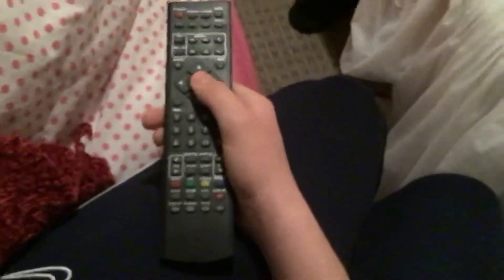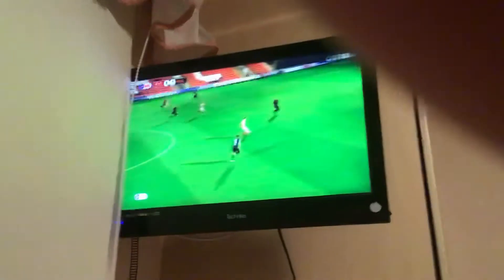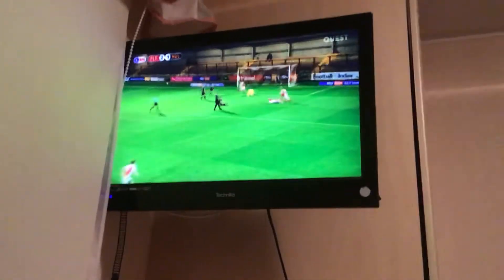Another universal remote — actually I've got a working version of this remote for this television. They look exactly the same.